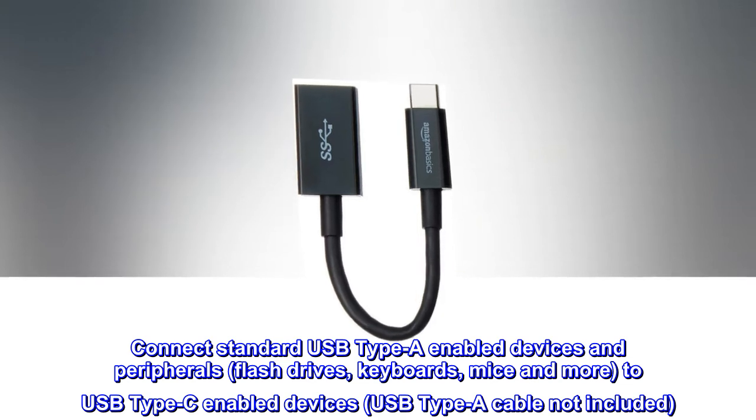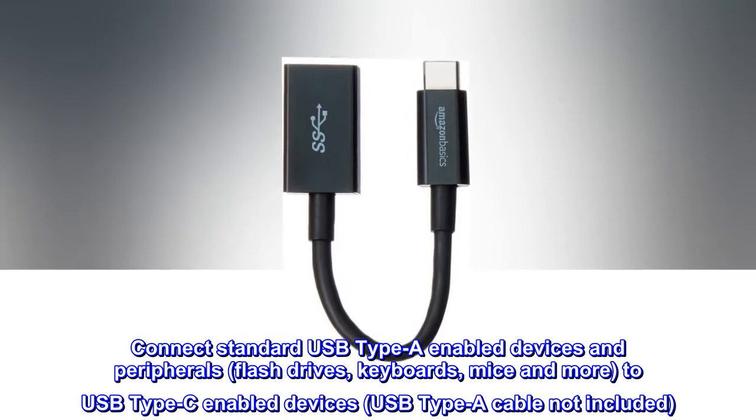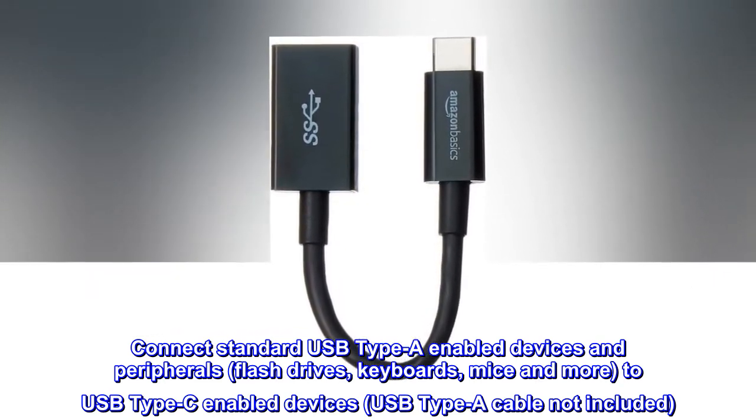Connect standard USB Type-A-enabled devices and peripherals — flash drives, keyboards, mice and more — to USB Type-C-enabled devices. USB Type-A cable not included.